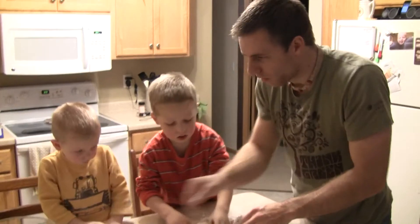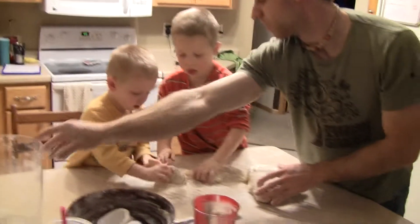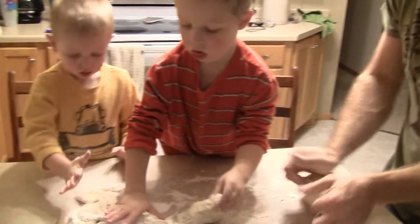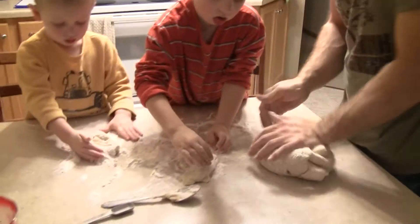I want more! And then you know what we can do — we can grab some of this. Pour it out there. Now get just a little bit of flour in there. And start kneading again. Good job!